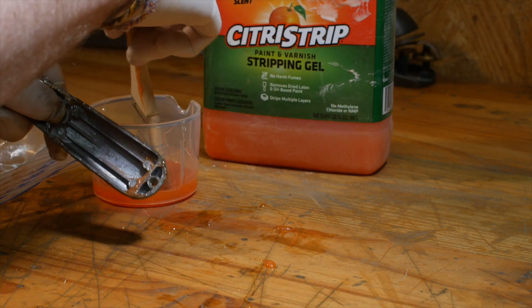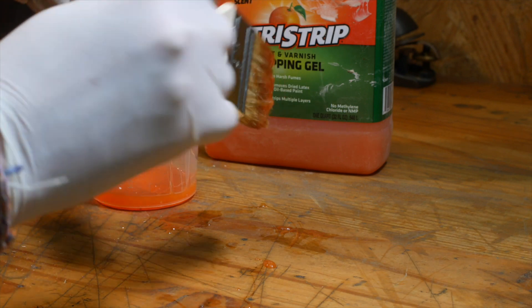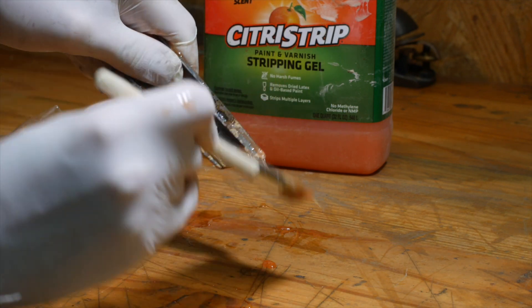But this one was pretty rough — glued together with paint. It's a utility knife. It was used and abused and I just kind of wanted to experiment with it.